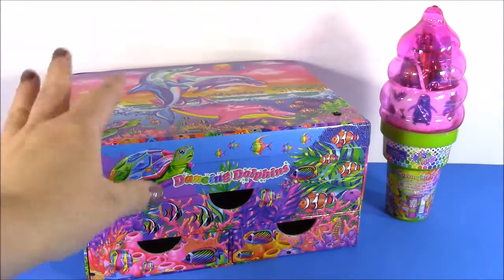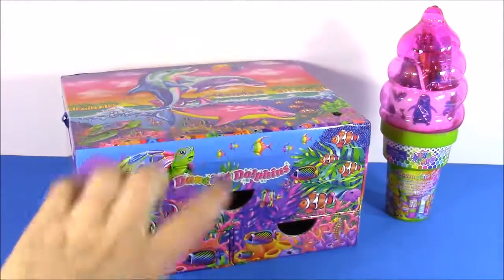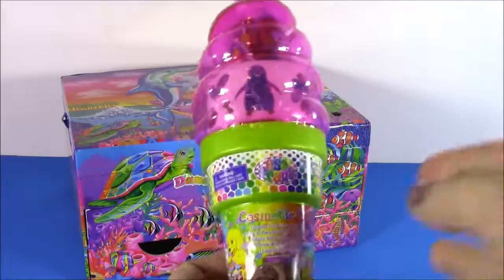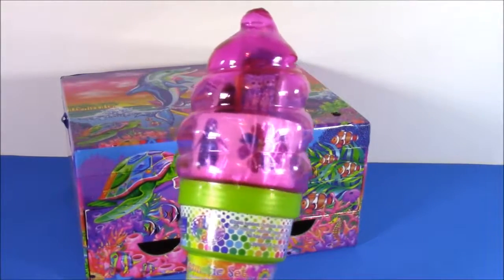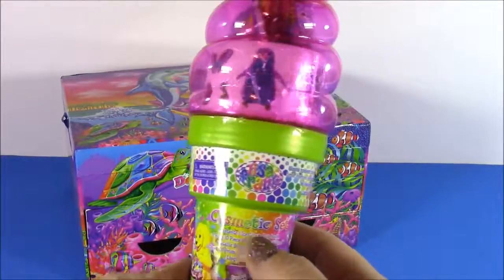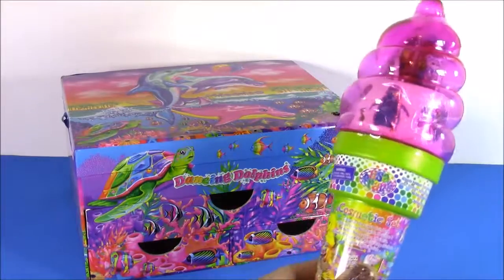We have the Lisa Frank light-up stationery box. This box actually lights up and there are tons of cool stationery things inside. We also have a cosmetic ice cream cone bag filled with tons of goodies. I've done this on another show — I did the stationery one and now I have the cosmetics. I see tattoos, nail polish, tons of cool stuff.